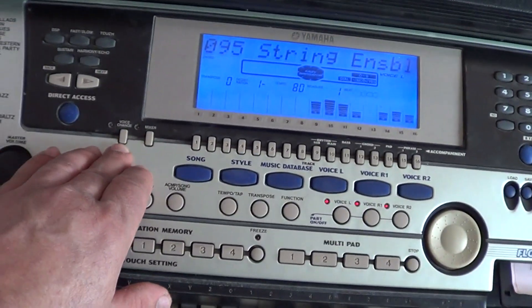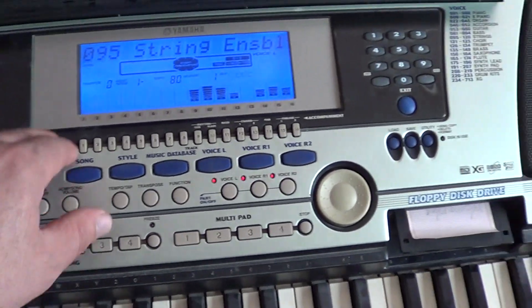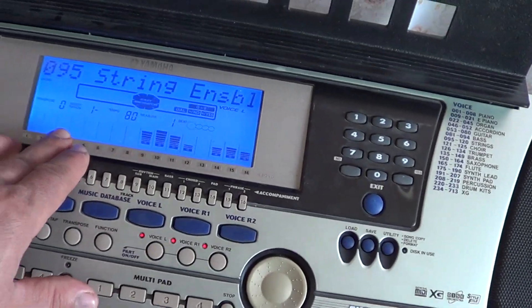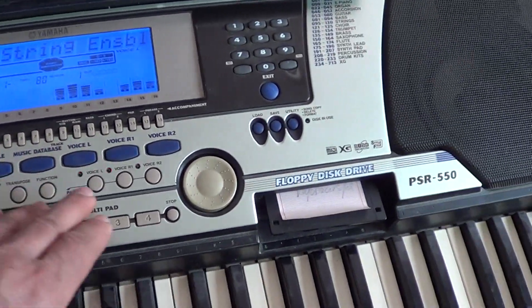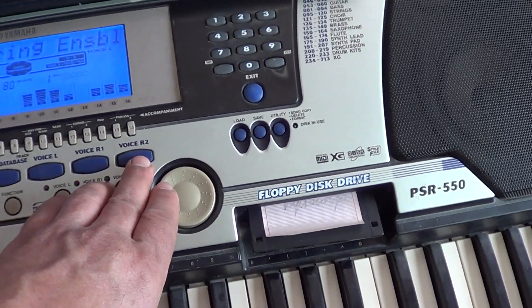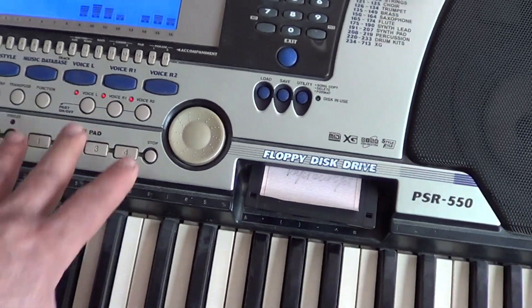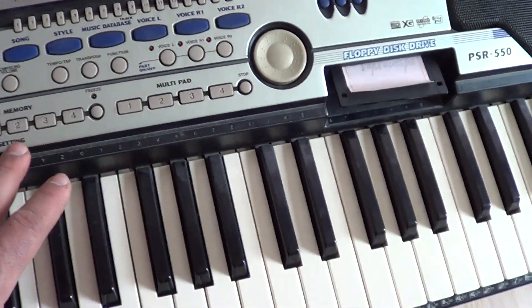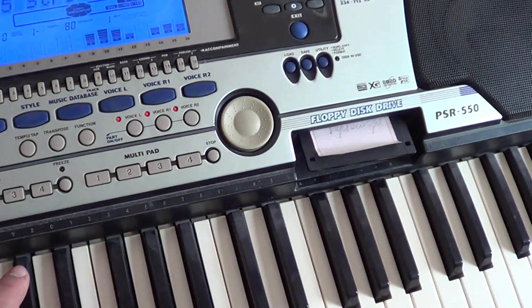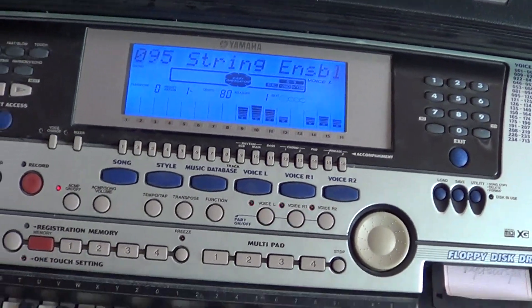Здесь Voice Change и Mixer. Этими кнопками можно регулировать дорожки. Нажав эту кнопку, выбрать громкость этого звука, либо этого, либо этого. То есть, здесь можно регулировать громкость отдельно взятого звука, отдельно взятого инструмента. Иногда это удобно.